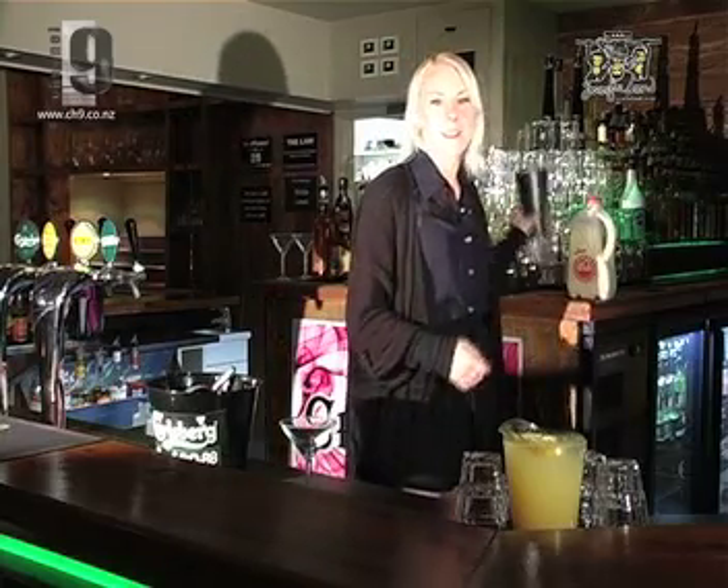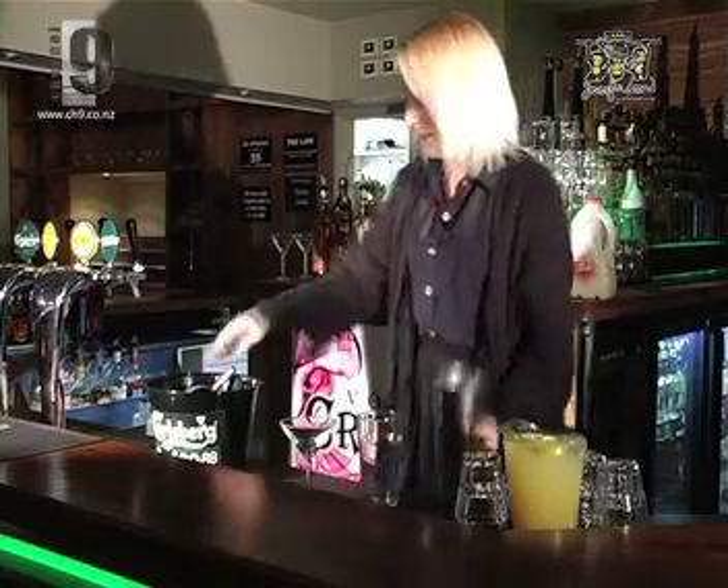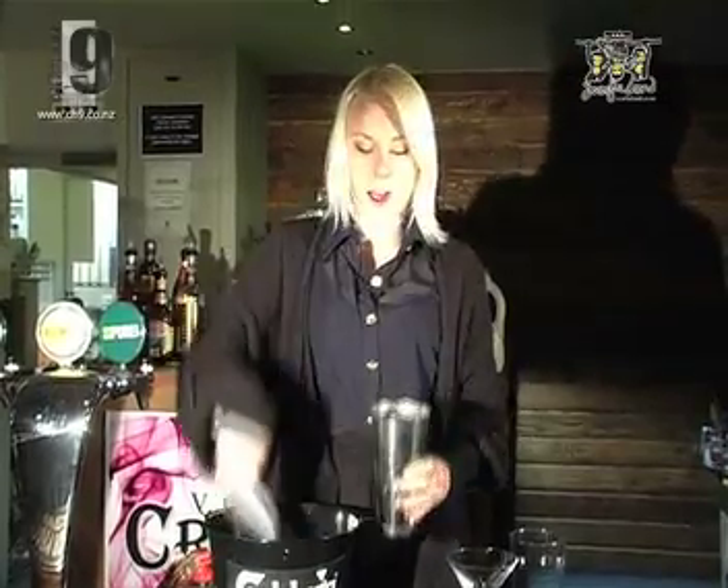First we're going to take our Boston shaker and we're just going to add some ice.